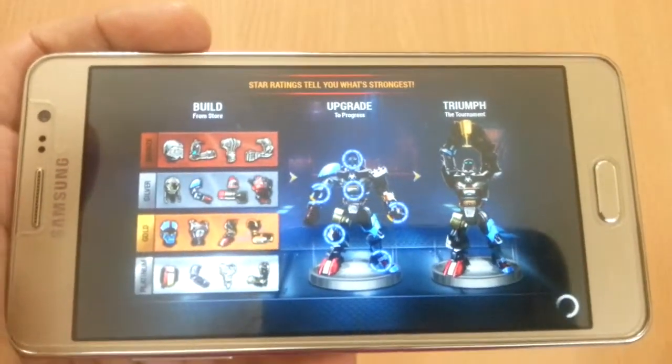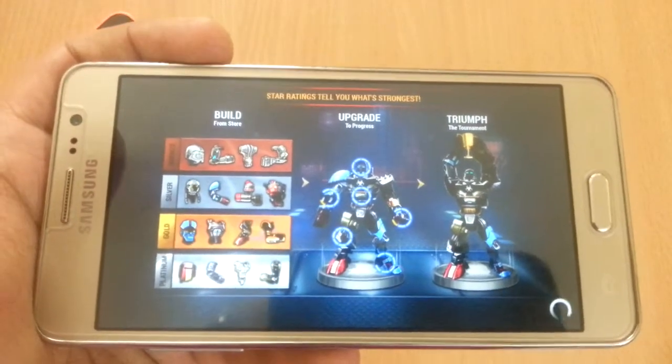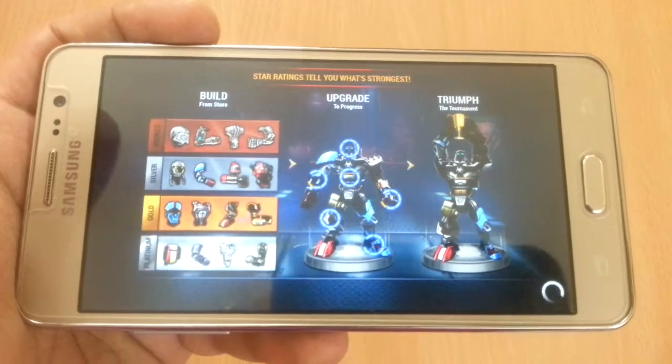It's taking a bit of time to load. I think this is normal for all phones — games these days have got really heavy.